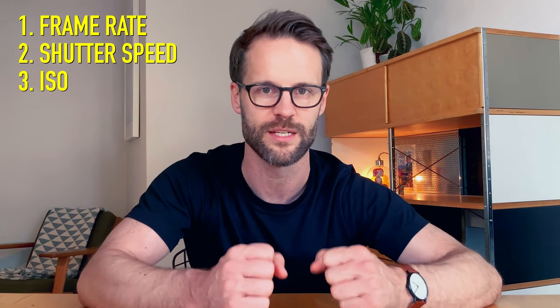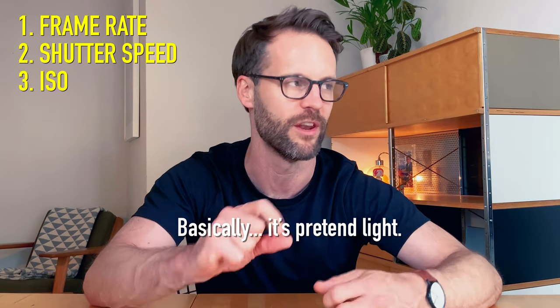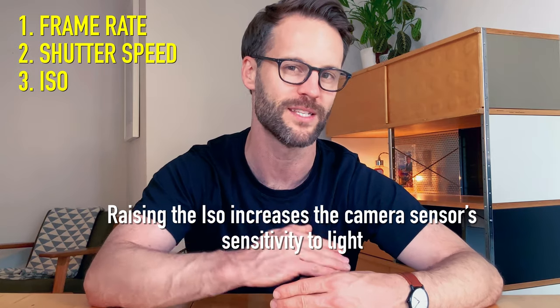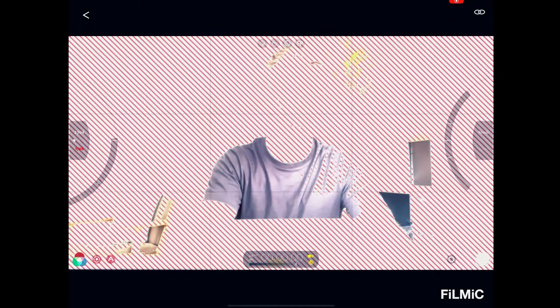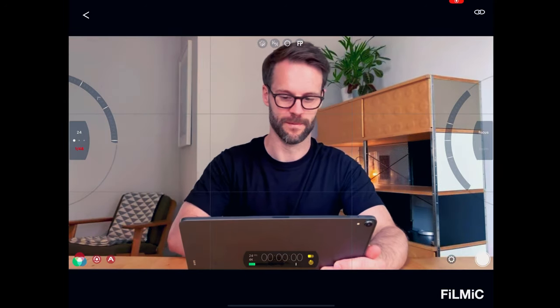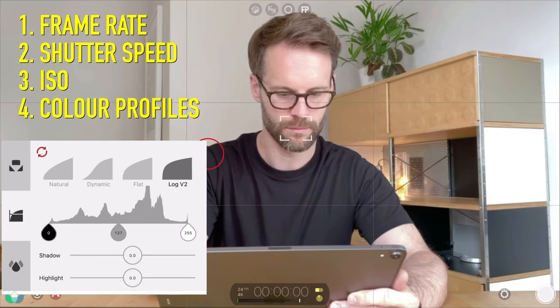ISO essentially is a way of increasing the detail and upping the brightness of an image when you don't have enough light. If it's really dark and you can't get enough light, upping your ISO lets you see a little bit more. The problem is the higher your ISO, the more grainy and noisy your image ends up being. The general rule is to get your ISO as low as possible. Using Filmic Pro, you can look at the guidance on exposure — so it's not underexposed (too dark) or overexposed (too bright) and blown out. For color profiles: filming in log is a really flat profile which allows much higher dynamic range, giving you more flexibility for color grading in the edit.